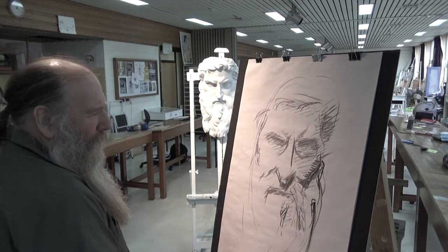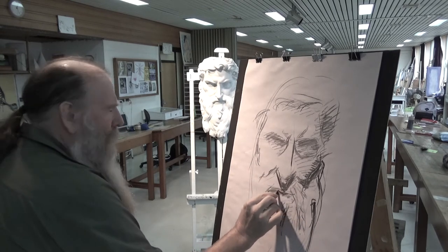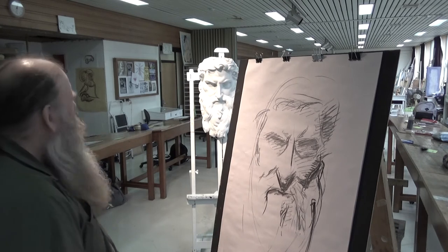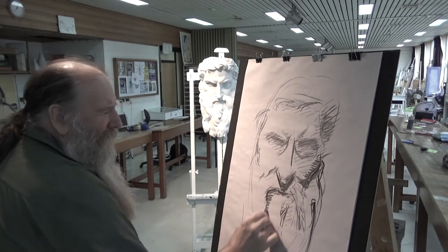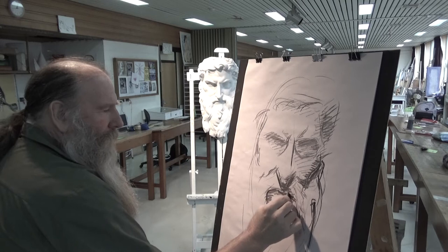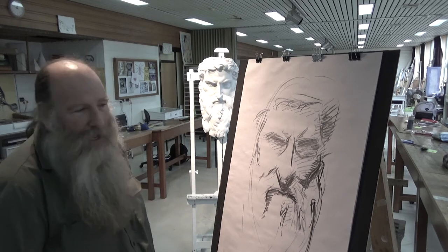This is what sort of happens — you're drawing along and you go, oh, I've done that wrong, so you've got to make a correction. I'm not going to pick up the eraser until I'm closer to the end, because erasing is not usually about making corrections — it's usually about putting light into a grey area.